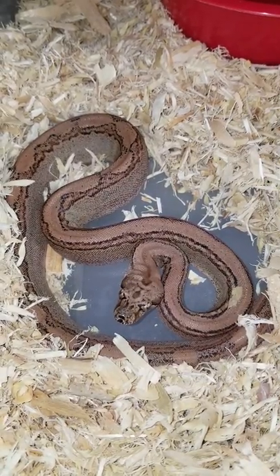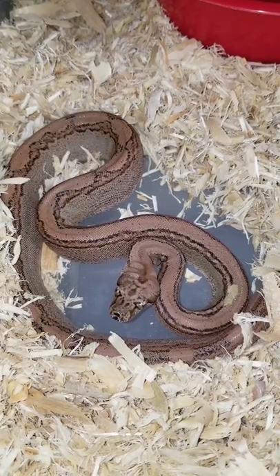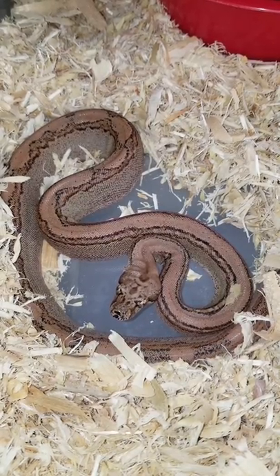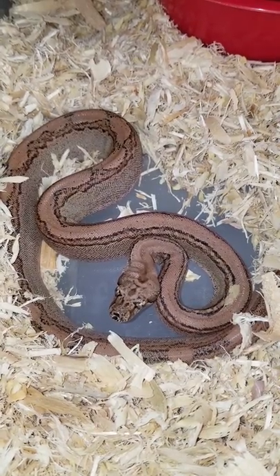I had gotten five or six super Aztecs that came out in 2018, and she is my last survivor. She is really beautiful. They were all gorgeous, just rare-looking boas.